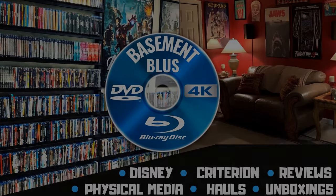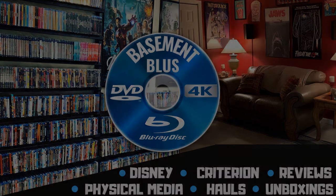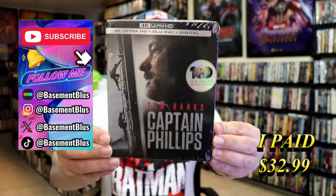Hey, Tony here. Today I'm going to do an unwrapping of the 4K Steelbook for Captain Phillips, so stick around. Today I wanted to take time to do an unwrapping of the Captain Phillips 4K Steelbook.